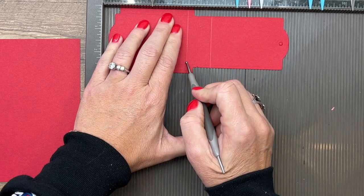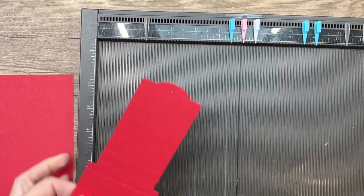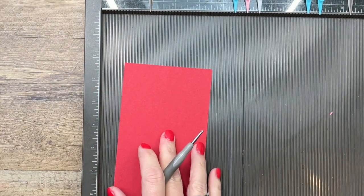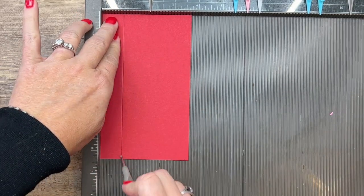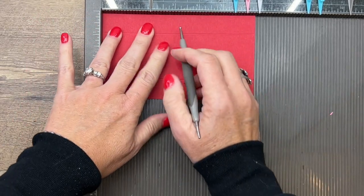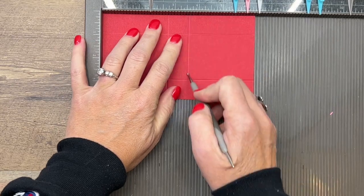Now we've got another piece that is six and three-eighths by three and three-fourths. On the short side, score it at seven-eighths and two and seven-eighths. On the long side, score it at two and three-fourths and three and five-eighths.